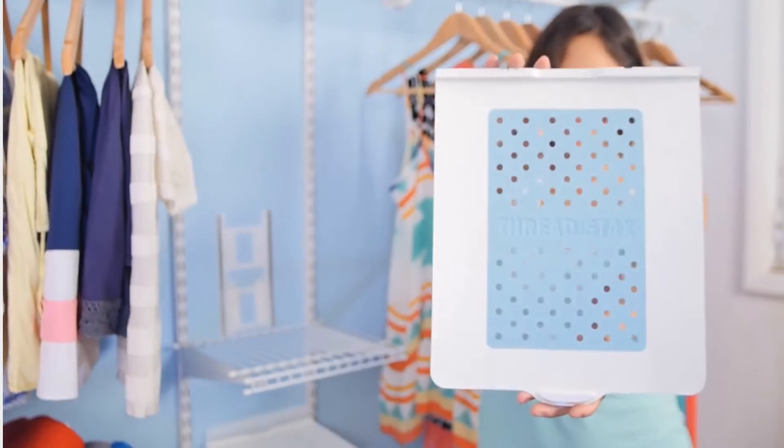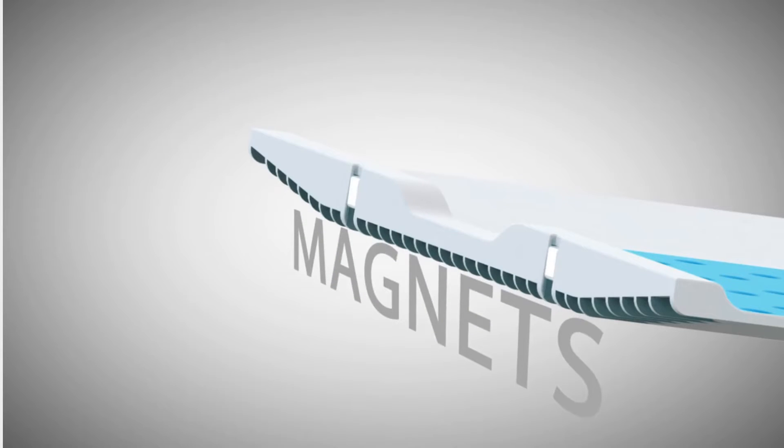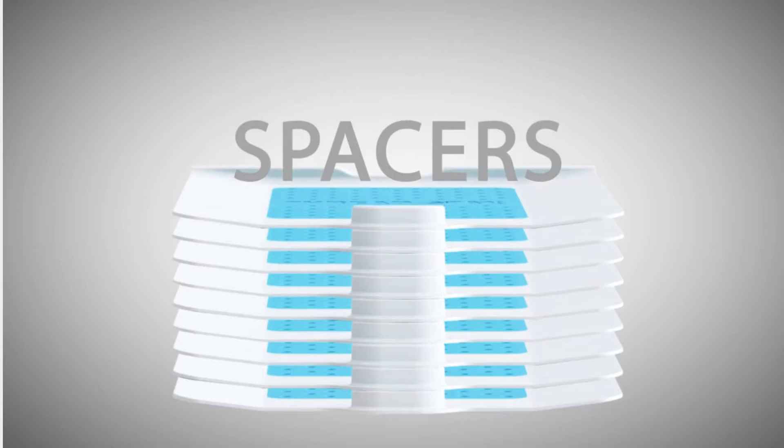At the heart of the system are slides that separate and manage your clothes. Each slide has two magnets that maintain stack stability, ventilation holes to keep your clothes fresh, and load-bearing spacers to minimize compression of delicate, wrinkle-prone garments.